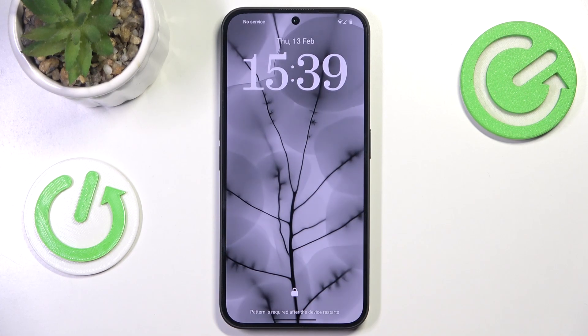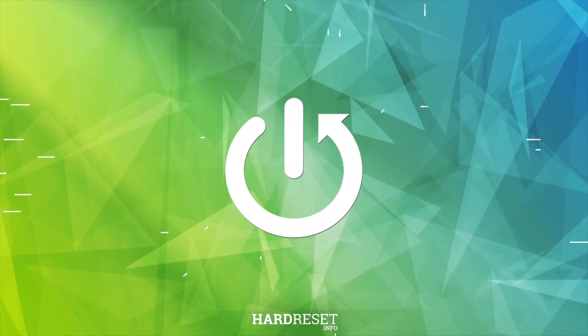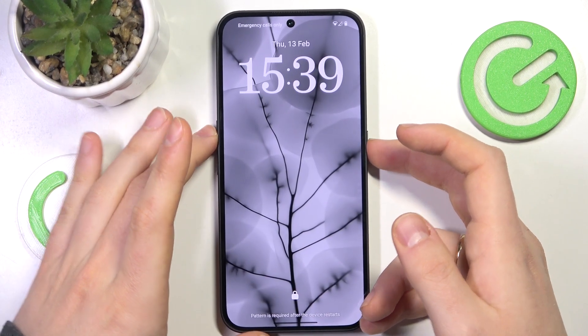This is Nothing Phone 3A and today I'll show how you can enter the recovery mode on this device. At the start, you will need to launch the power off menu by simultaneously pressing the volume up and power buttons.